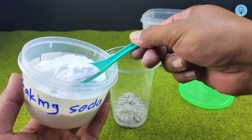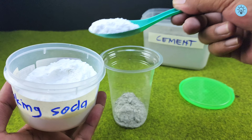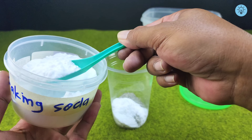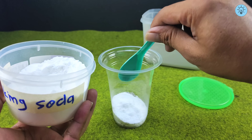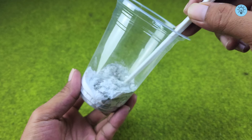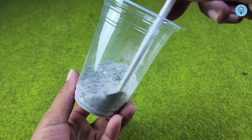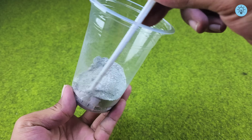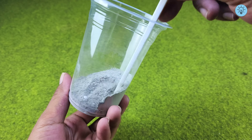Then I add two tablespoons of baking soda, a simple powder you can easily find right in your kitchen. Now mix both ingredients thoroughly until the texture becomes smooth and perfectly blended. This mixture will be the key material for the next step, so make sure you mix it evenly for the best results.